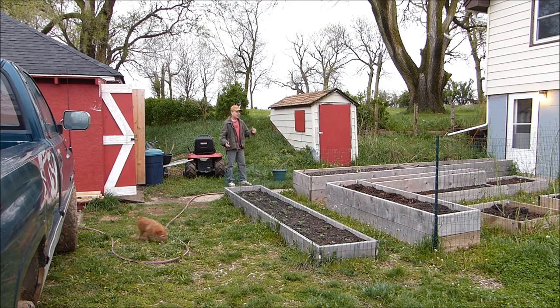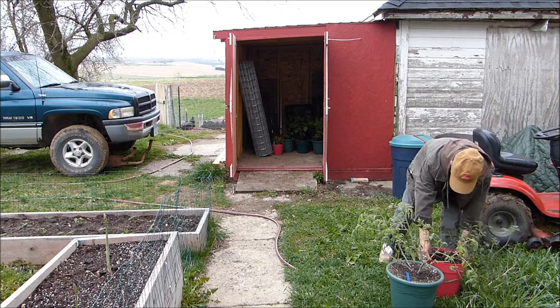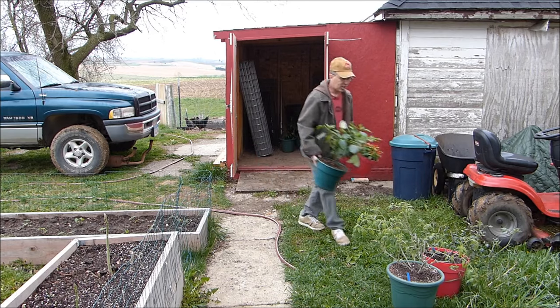I'm trying to harden off my plants because it's time to get them out into the garden. Before taking them from inside to the garden, you have to harden them off — get them acclimated to the outdoor environment. Outdoors has stronger wind, stronger sun — basically it's more everything than indoors. So you've got to slowly get them used to it. The best way for me is to bring them out for about a half hour of shade first.